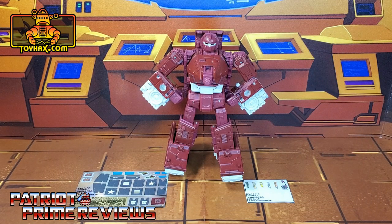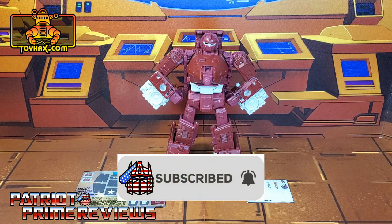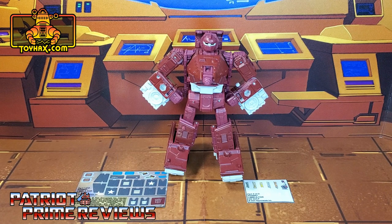Hey, what's going on guys, Patriot Prime here once again with another toyhacks.com sponsored review. But before I get started I need you guys to do me a favor. If you're watching this video and are not a subscriber of Patriot Prime Reviews, please consider hitting that subscribe button right now. It won't cost you a thing but will help me and my channel out tremendously.